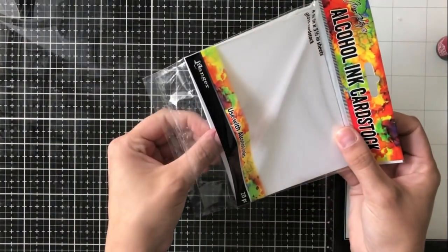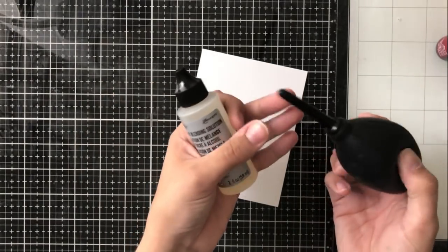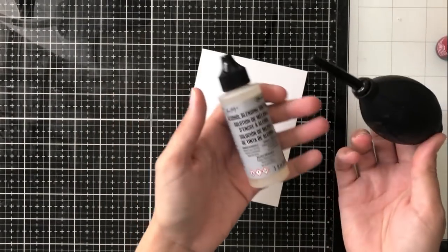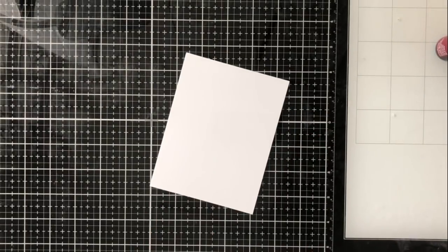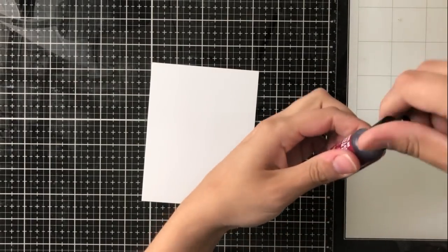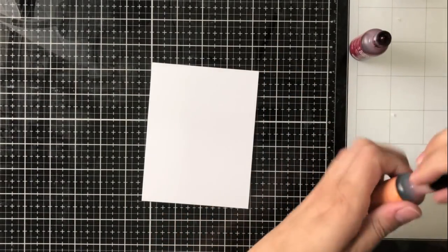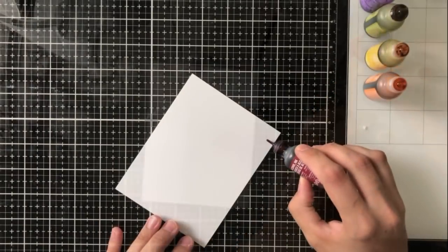I am using alcohol ink cardstock and it is my preferred method. I do have a video comparing alcohol ink cardstock and Yupo paper, so if you would like to watch that, it is linked here in the top right-hand corner and then you can decide for yourself. But for me, my preferred paper for alcohol inks is alcohol ink cardstock.